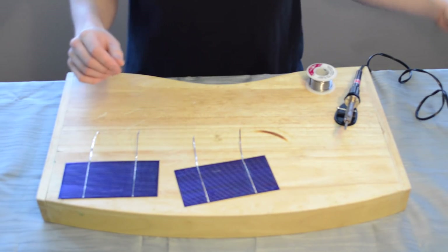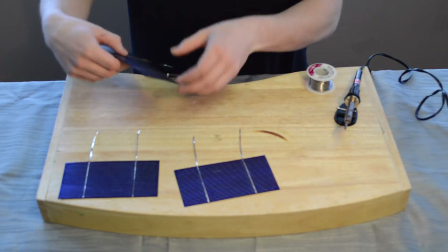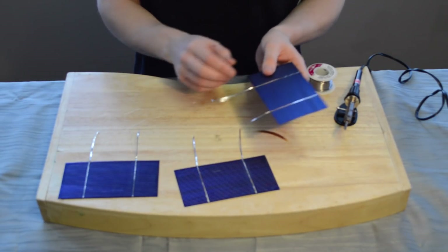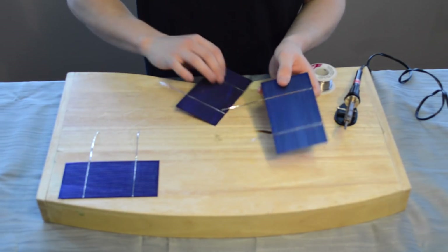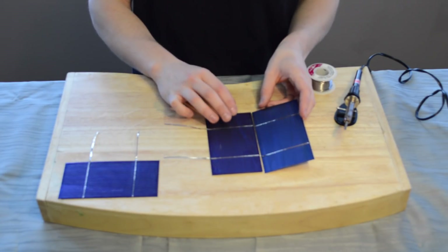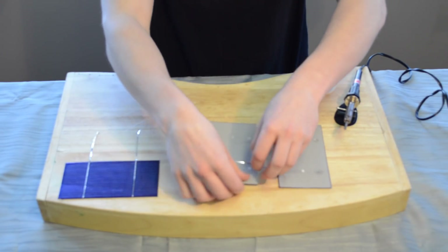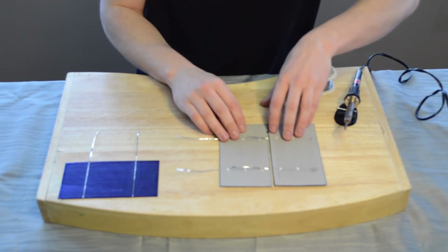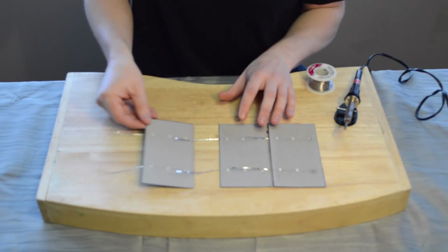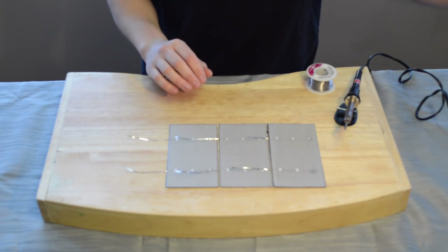The first step is to wire and solder these solar cells together. The tabs on the solar cells need to go underneath the next one, so they'll be arranged in a line. All the soldering points are on the back, so it's easier to flip them over and line them up with the tabs up. You're going to build three or four trains of four cells, and then they'll be wired together in series.